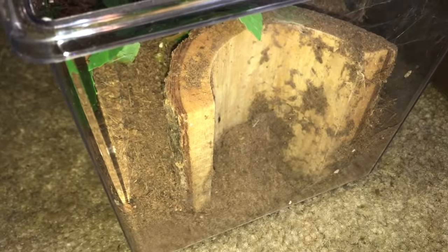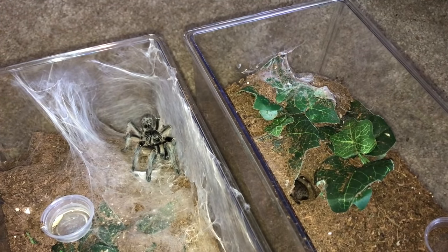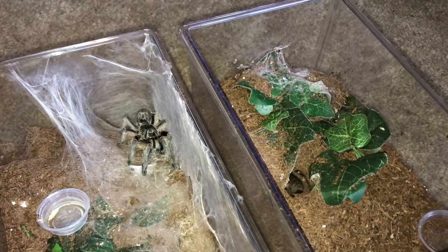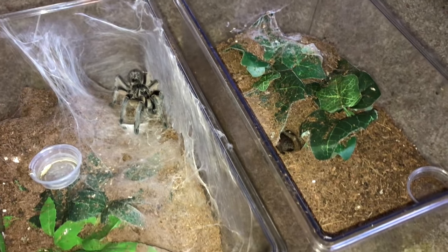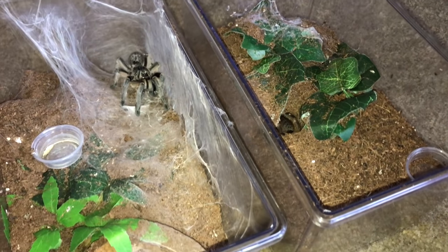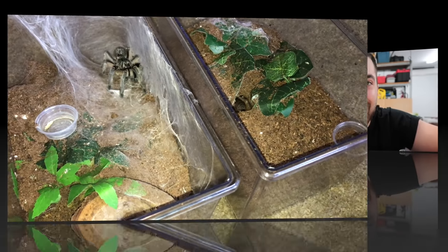I also experimented by having a vertical hide, but she doesn't really use it anymore. So as you can see, even though they are very similar and they're in the same genus, they actually both act very differently. One hides all the time and one is out all the time. So that's something to definitely keep in mind.